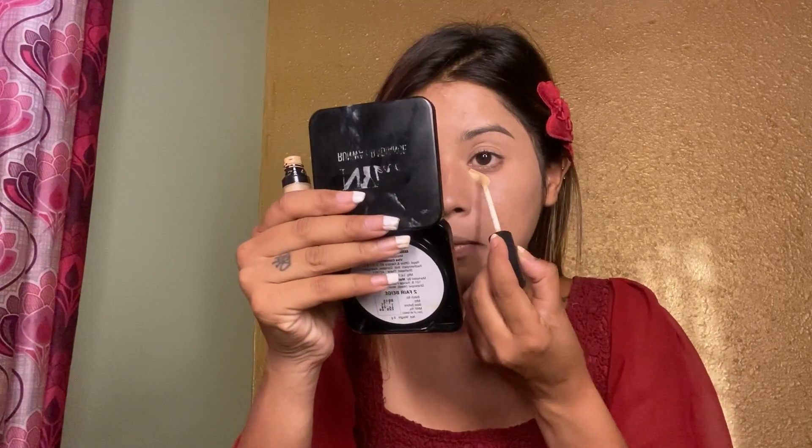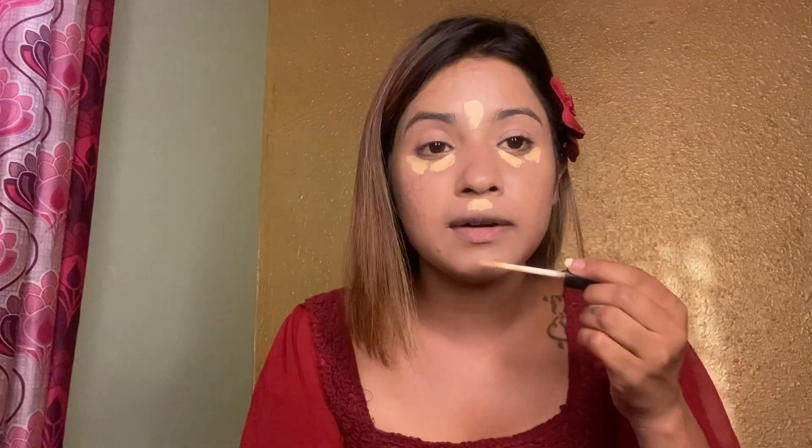It has a good amount left. I have to put it on the base.